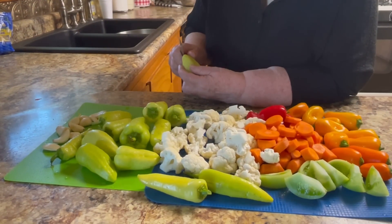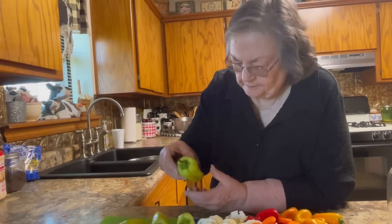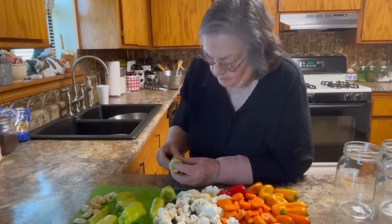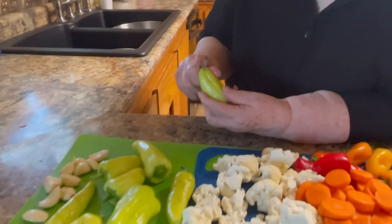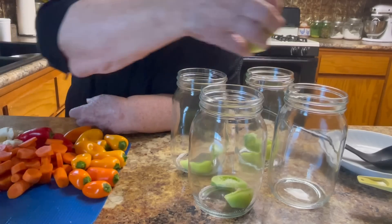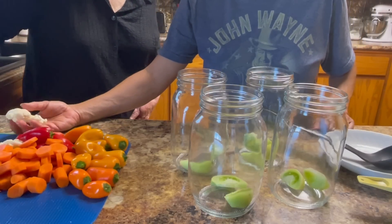We've been cutting up our vegetables for pickling. Mama is cutting the stems off of some sweet peppers and then putting a slit in the bottom so that the juices can get up inside of the peppers. We're going to be making sauerkraut later and fermenting them. A lot of people have asked: what is the difference between pickling and fermenting?